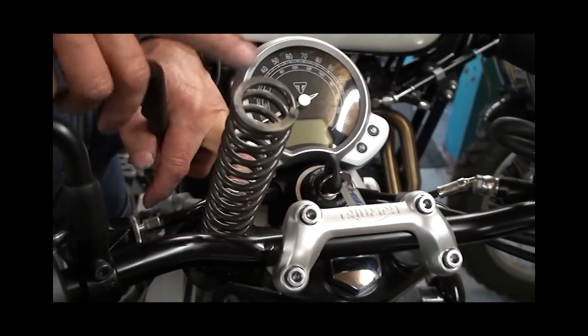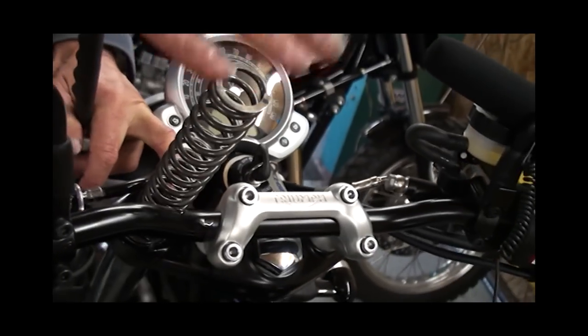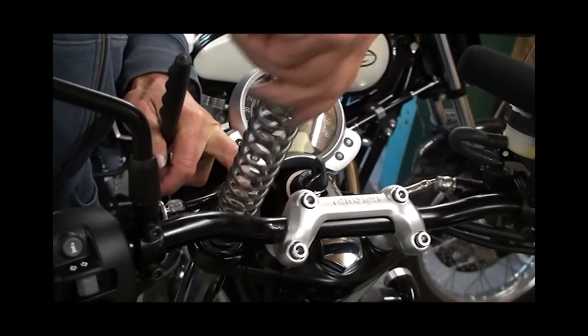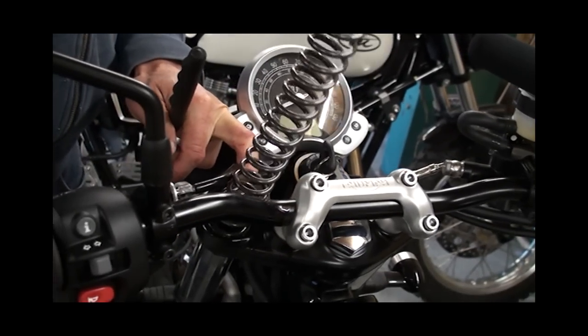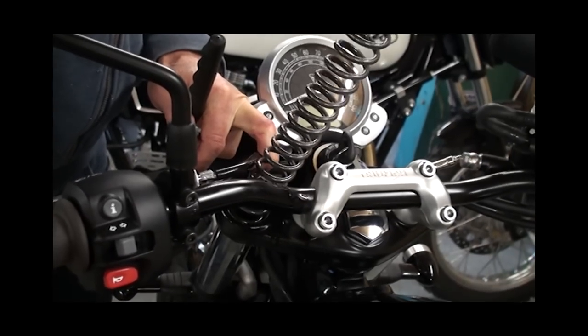Triumph have used a linear spring, which means it's the same rate all the way up. We're going to replace it with a progressive spring from the kit, which gives you better performance right across the range — more comfort at first, and it also helps prevent bottoming out because the last part of the spring is much heavier.